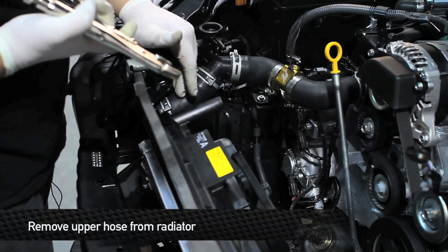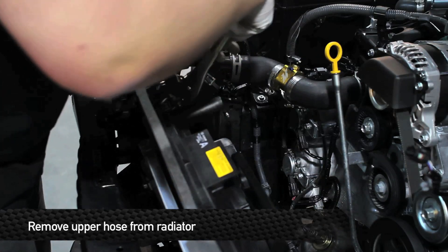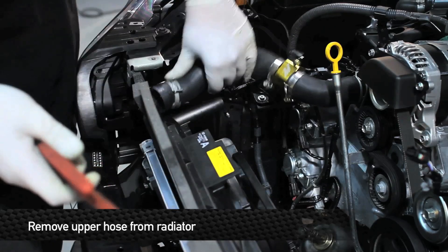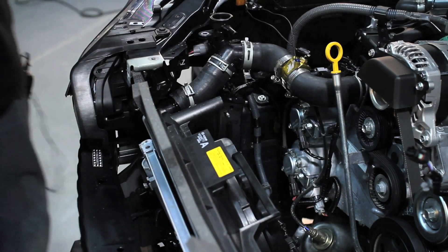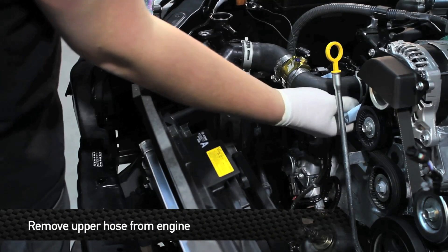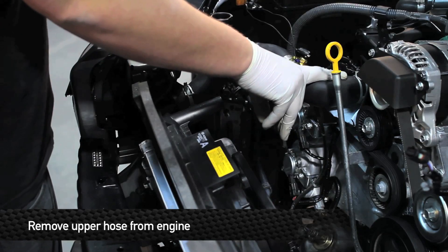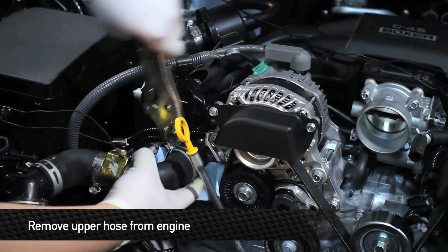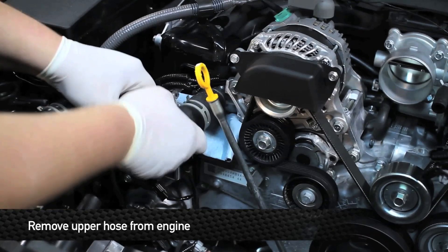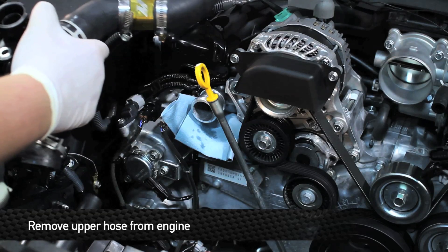Next, remove the clamp that holds the upper hose to the radiator. Next, remove the upper radiator hose from the engine. Take a little bit of paper towel and just stuff it underneath the hose outlet before you remove it because some coolant might be still sitting in the hose. Once you have the hose removed from the engine, remove the hose from the car.